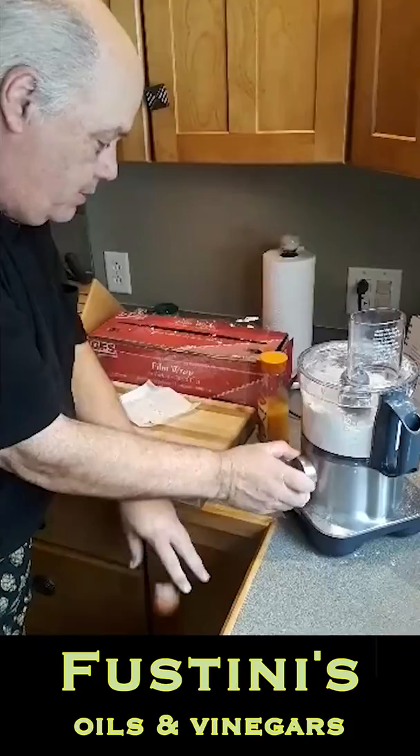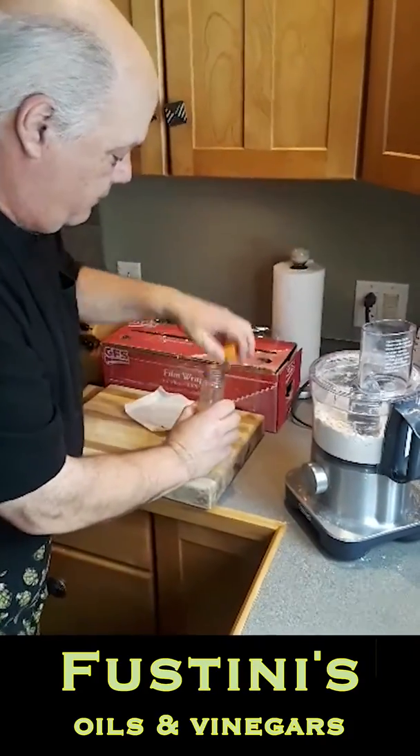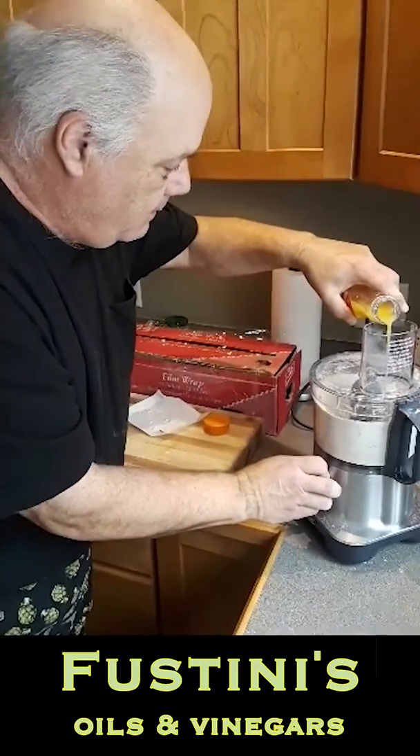I'm going to add an egg yolk and just enough orange juice to bring it all together. I'm going to wrap it, refrigerate it, and roll it out to the crust later.